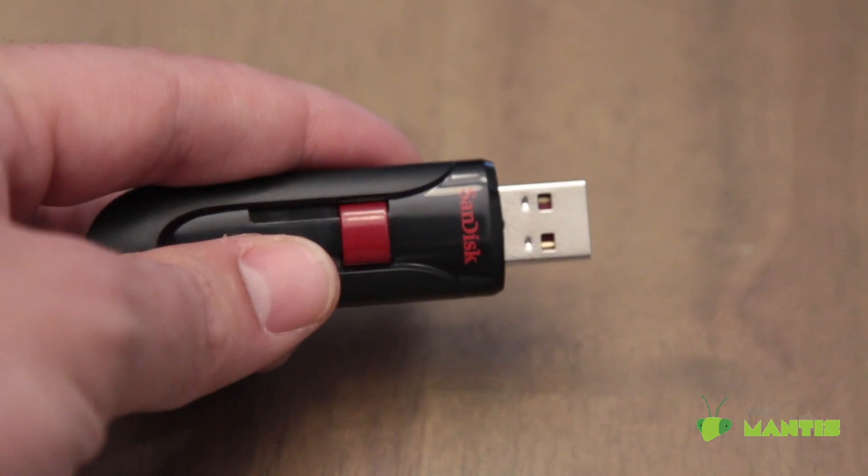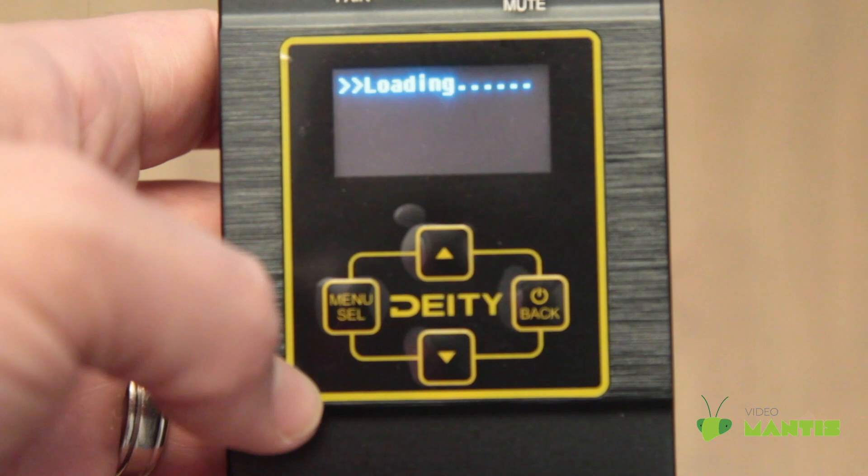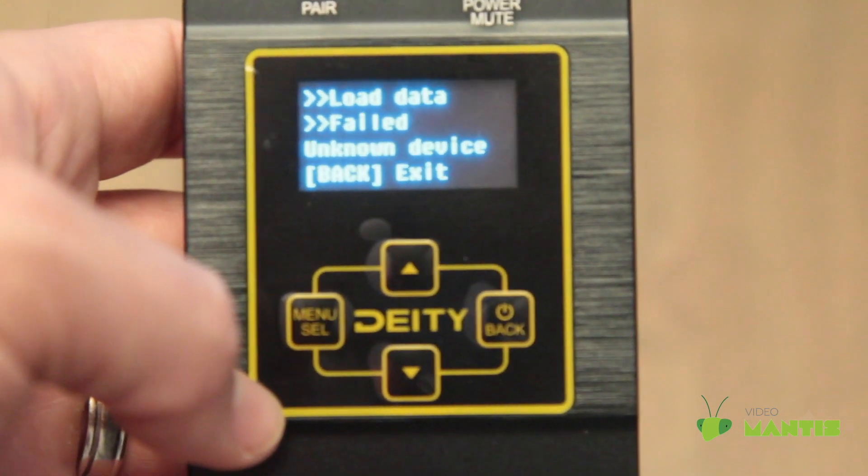I first tried updating the firmware from this flash drive. If you get this error, use a different flash drive. This issue is probably caused by the flash drive requiring more power.